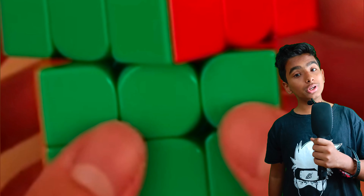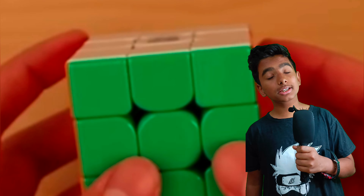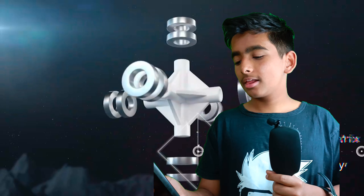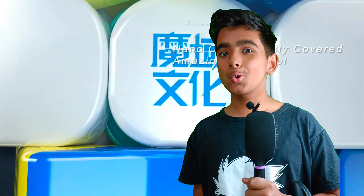Welcome to this video where I do cube reviews. Today we are going to be talking about the highly anticipated Weilong V9 Rubik's cube from Moyu. The Weilong V9 is designed to be Moyu's flagship cube and is set to revolutionize the cubing industry. Today we'll take a closer look at what this cube has to offer and what makes this unreleased cube so special.